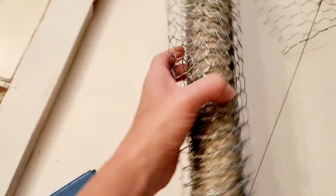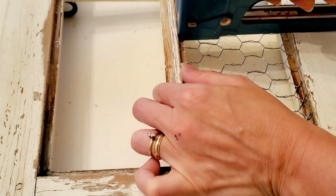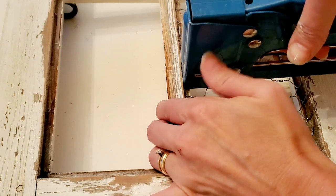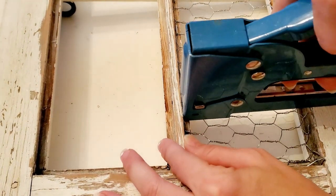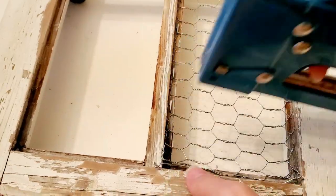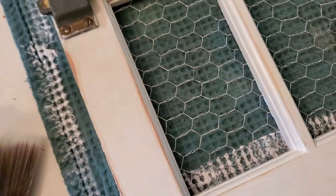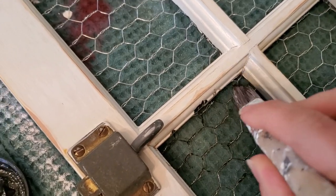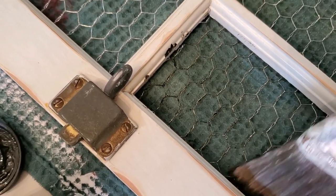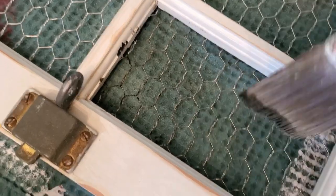I picked up chicken wire from Amazon — very affordable and easy to cut with regular scissors. I cut four pieces to fit where the window panes were and stapled them into the edges. After it was done the chicken wire looked too new and shiny, so I brushed some gel stain over it — you could also use any wood stain or brown watered-down paint — to make it look older.